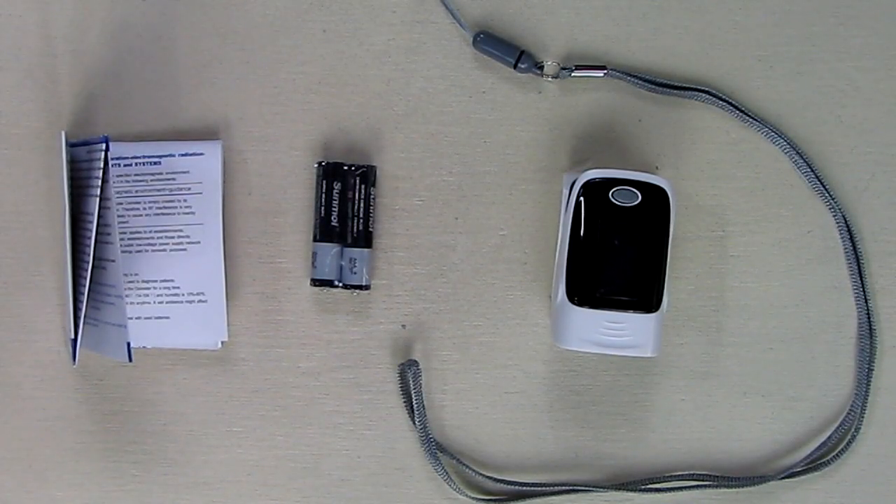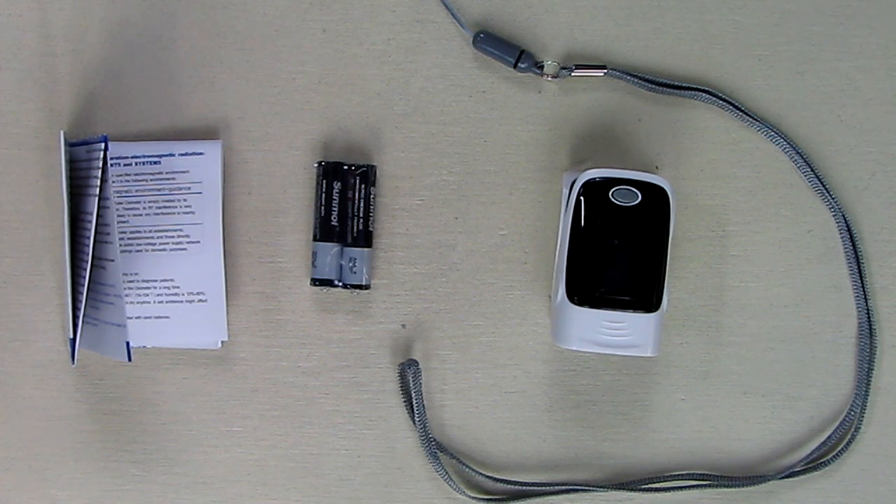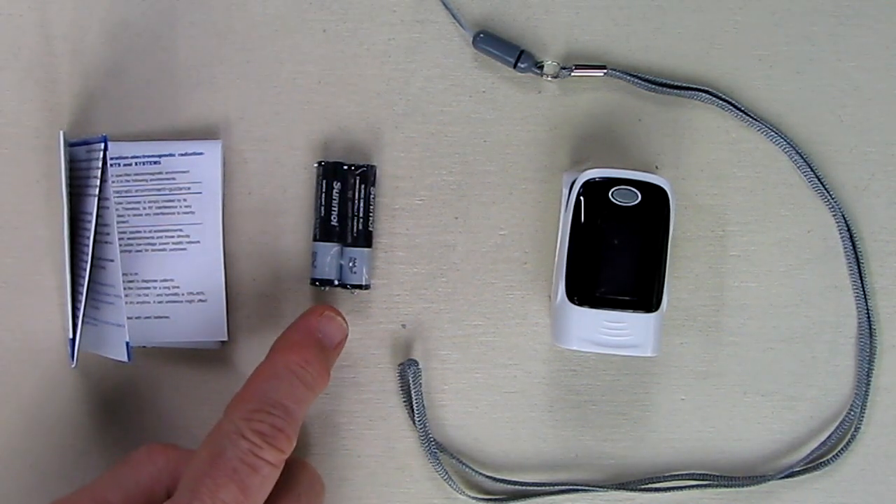Hello again, this is Robert Veach and this is my video review of a pulse oximeter. This is sold by a company called PRIDEAL on amazon.com. It measures your blood oxygen levels, which typically should be between 90 and 100 percent. It also measures your pulse rate. This is FDA approved and it uses two AAA batteries, which are included in this kit.